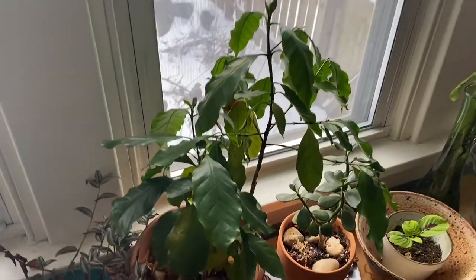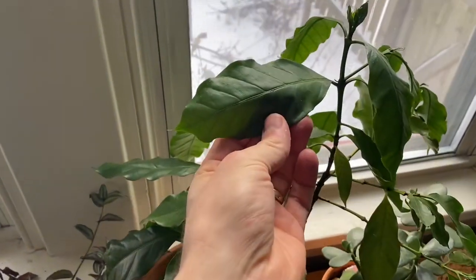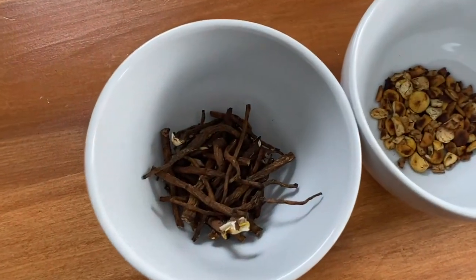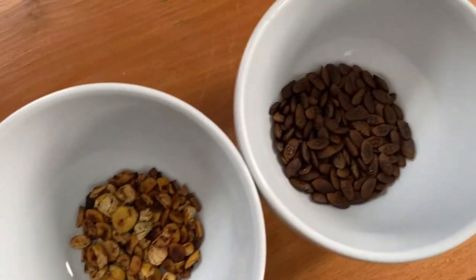Sylvan and I both enjoy having a hot beverage in the morning. My go-to is coffee and Sylvan usually drinks herbal tea. Although we have a coffee plant growing in our window, it's yet to produce fruit, so when we're living off the land we try to use alternatives that can be found growing around us.